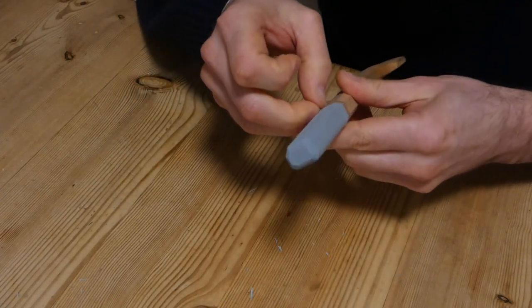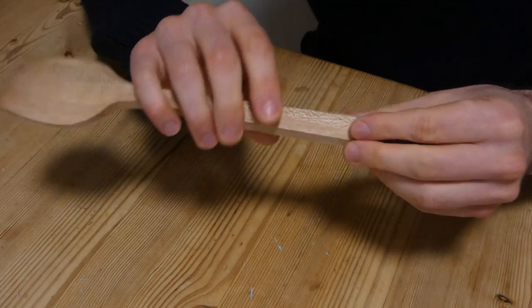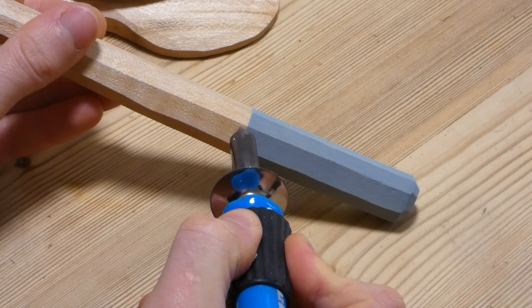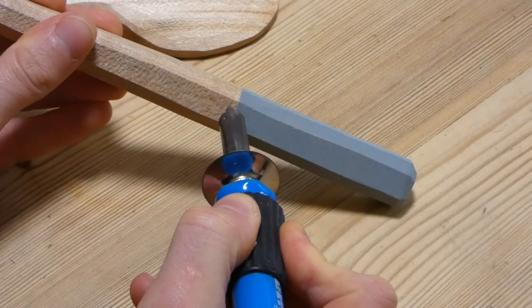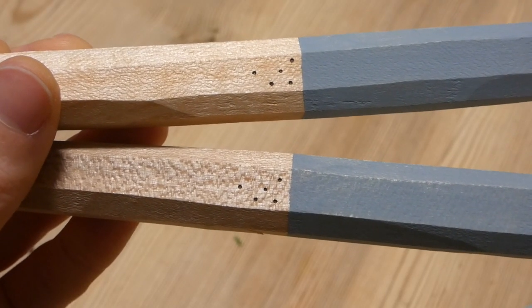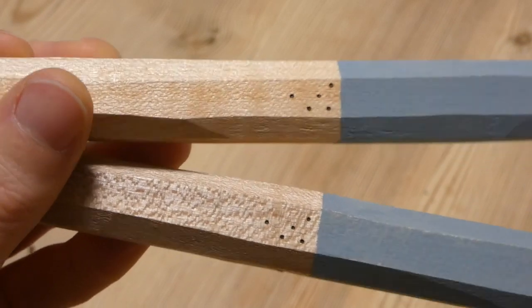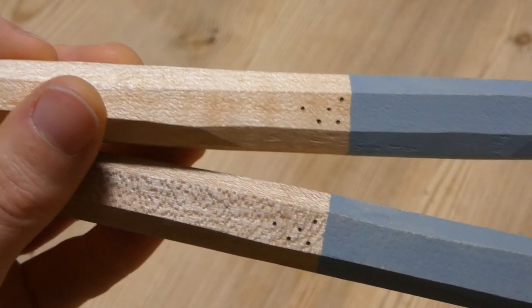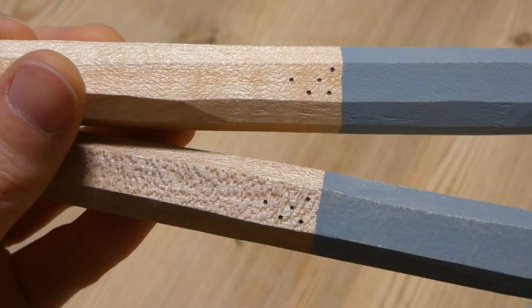Now I can take the tape off, and there's a nice clean line. I burn these dots into every spoon and bowl that I make. It's based on the Cassiopeia constellation and it's almost a W, so it's sort of a fitting maker's mark. What's good about it is you can size it up and down depending on the spoon — it's not just one stamp that's the same size for everything. I quite like that about it.